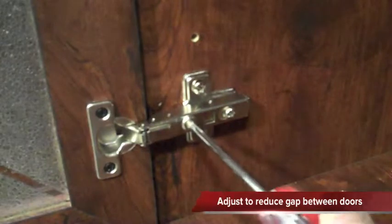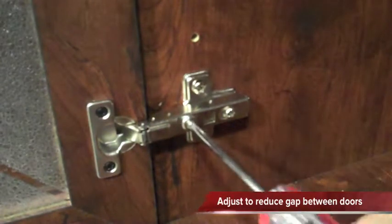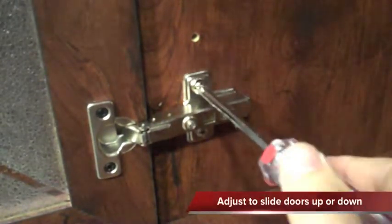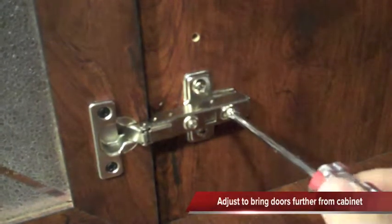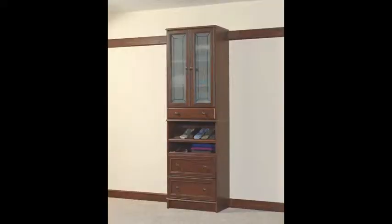Our last step is to adjust the doors. The front screw will let you reduce the gap between doors. Middle screws allow you to slide the door up or down. Rear screws let you pull the doors further away or push them closer towards the cabinet. This completes our door assembly and installation.